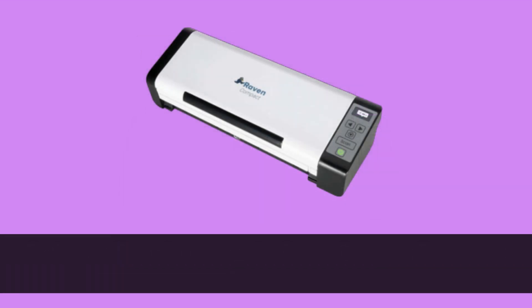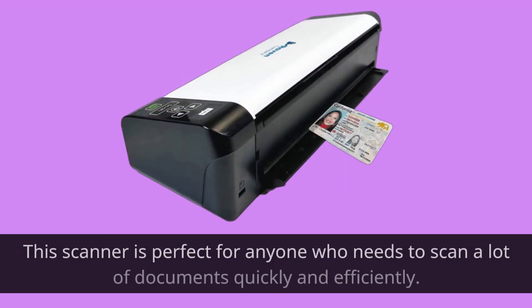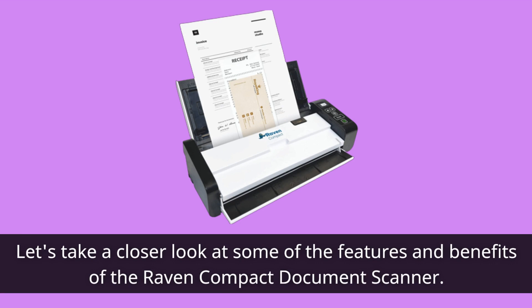The Raven Compact Document Scanner is a powerful, portable scanner that promises to make scanning and organizing documents a breeze. This scanner is perfect for anyone who needs to scan a lot of documents quickly and efficiently. With its small size and lightweight design, you can easily take it with you wherever you go.